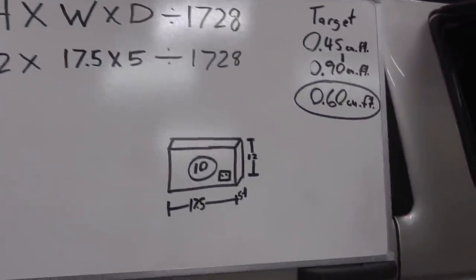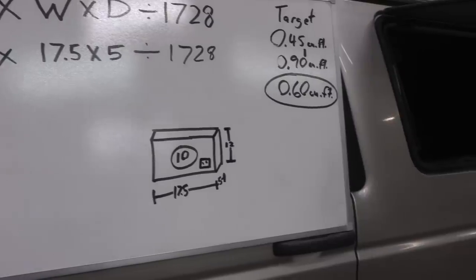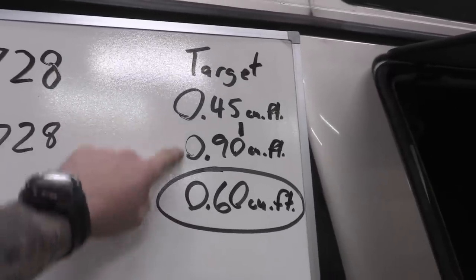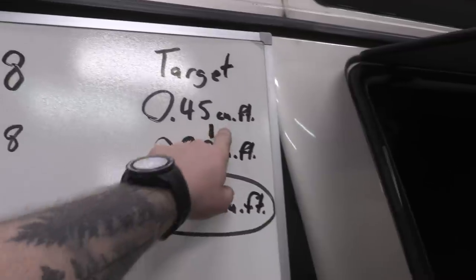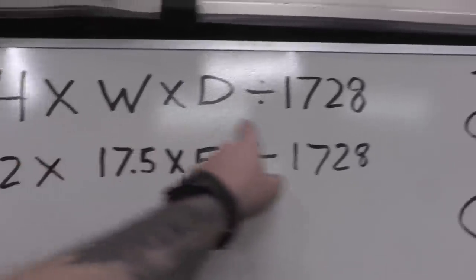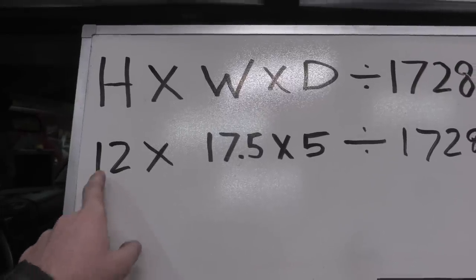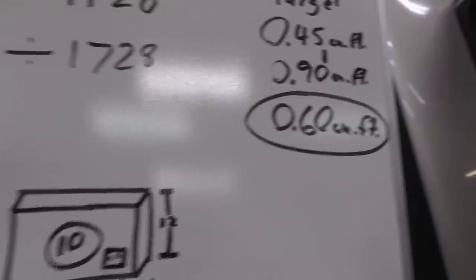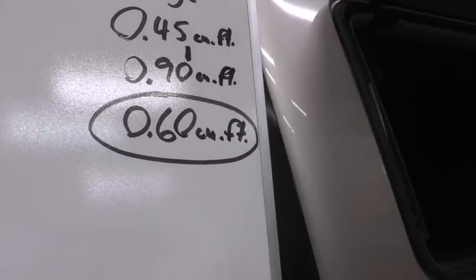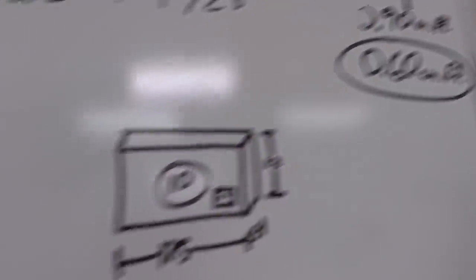I did some rough math here because you need to calculate your airspace whenever you're figuring out how big of a sub box to make. This is a 10-inch sub, so I looked it up online - this is the smallest we could go and this is the biggest we can go, measured in cubic feet. You can calculate cubic feet with this formula here. I plugged in the dimensions and toyed around with them to figure out what would work best, and this is about what we're going to end up with. I didn't calculate the thickness of the actual box, but either way we're well within the smallest and the biggest.